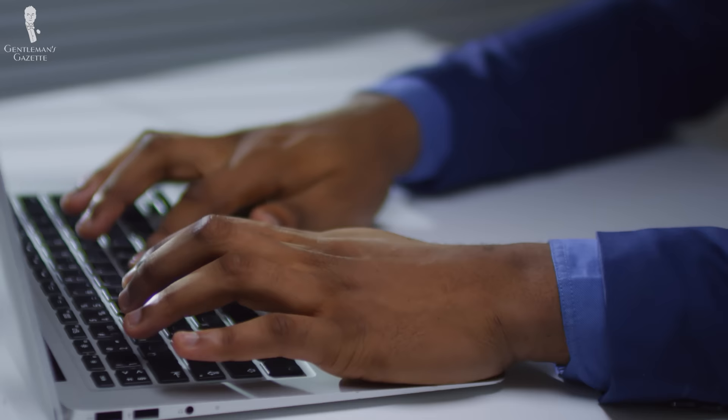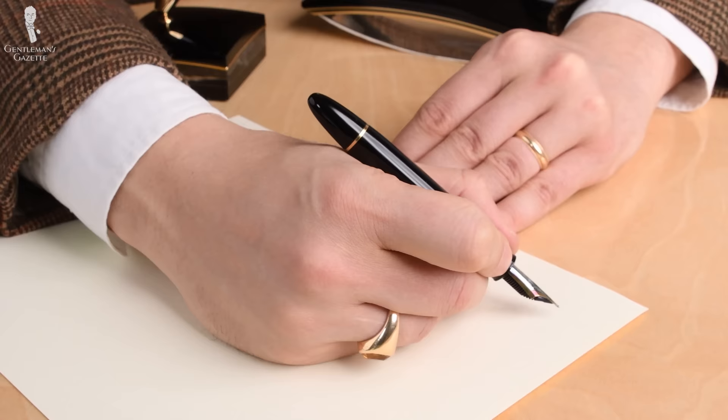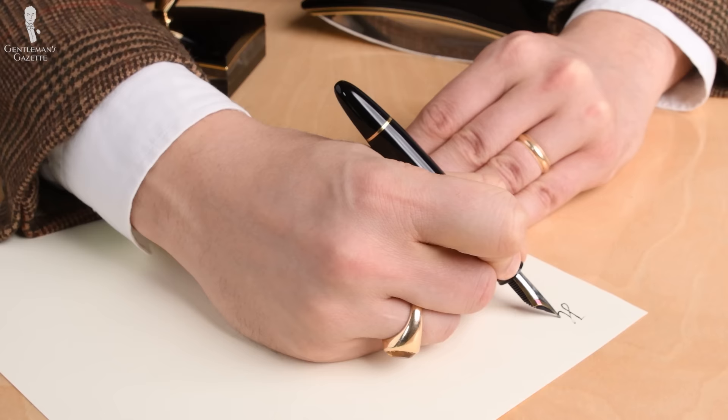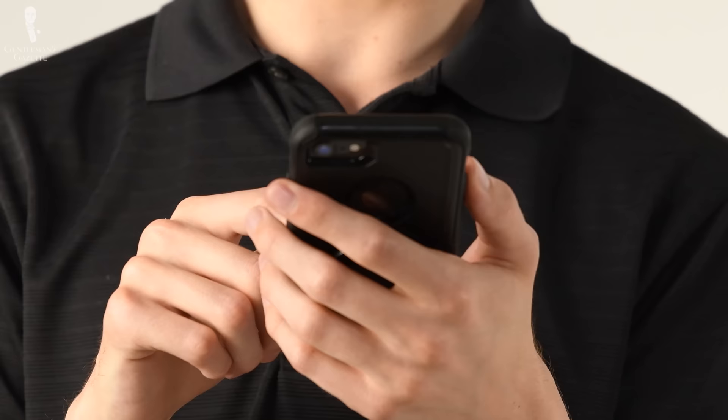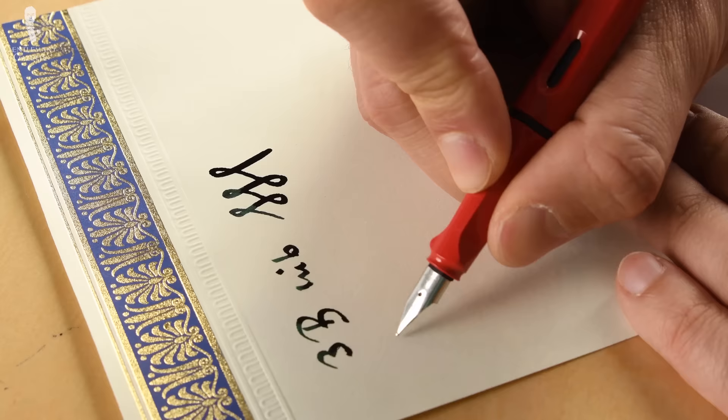These days, with technology and innovation, we don't even need to write by hand anymore — we can just send messages or emails. However, a handwritten note can really convey that you care about the recipient and they feel much more valued than if you send them a digital communication. Even though you can use a ballpoint pen or a rollerball, using a fountain pen gives your handwriting a unique character that can't be replicated by anyone else.